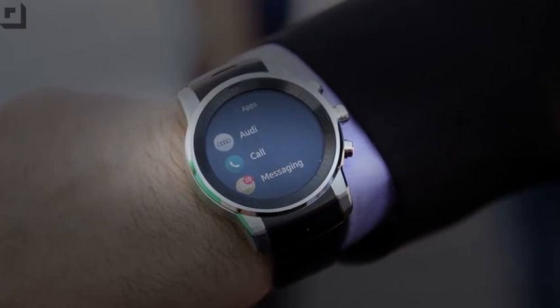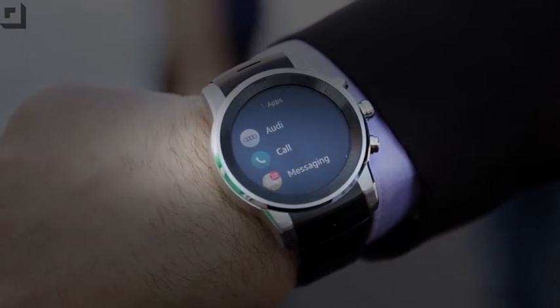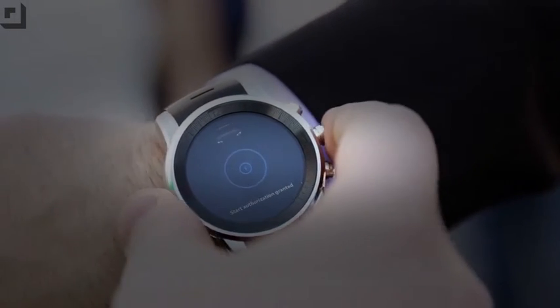So now we're looking at the user interface of this. It's obviously run by Open WebOS. It's built by LG for Audi, specifically for this show. You can see here there's the Audi app — when you tap it, it allows you to unlock the car, you can start the car, anything like that.